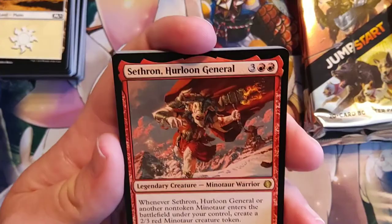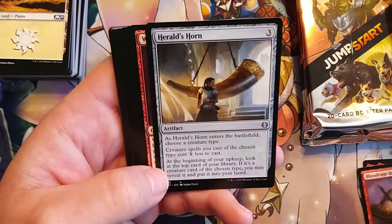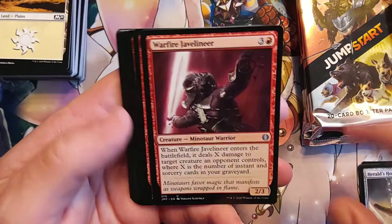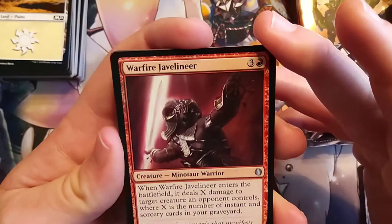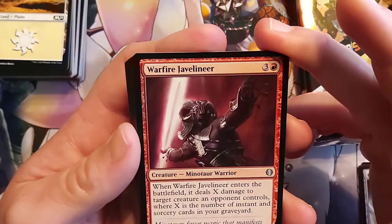Blood Rage Brawler, Minotaur Warrior. Warfire Javelineer — that's just an amazing name. When it enters the battlefield, it deals X damage to target creature an opponent controls, where X is the number of instant and sorcery cards in your graveyard. It's not bad — we haven't come across that many instants. And of course there's an instant with a minotaur on it. Sure Strike.